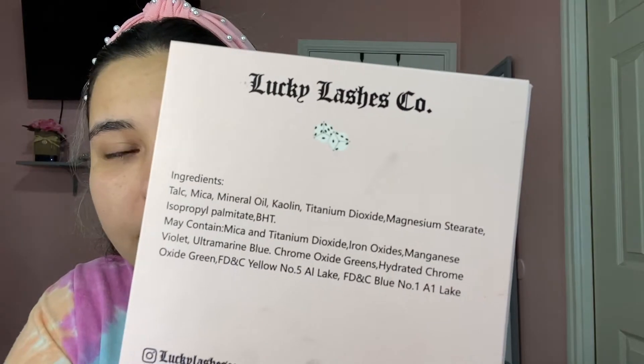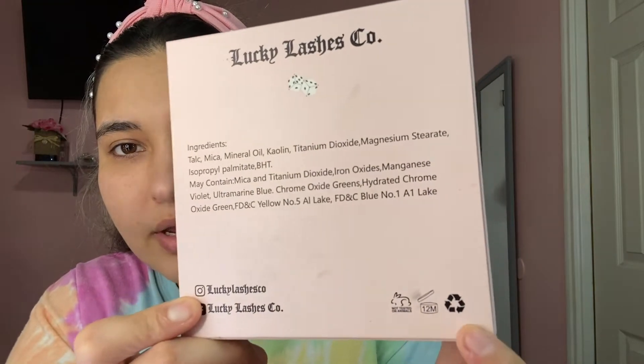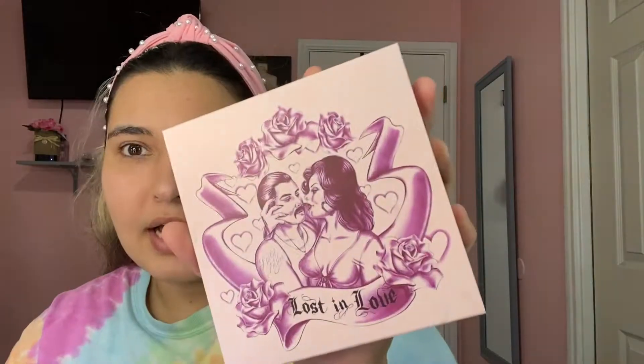Don't forget to subscribe, like, share, comment, follow me on my social medias, and turn on the bell so you get notified every time I upload. Let's get started. This is the palette by Lucky Lashes Co — you have all the ingredients in the back, all the brand's social medias. You can see it's cruelty free and recyclable, and I believe this is the most famous palette they have.